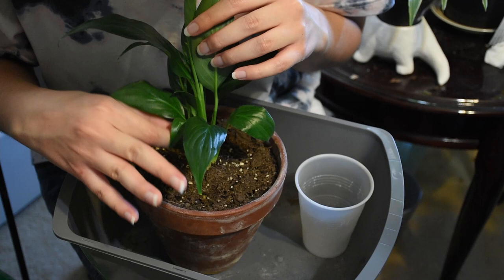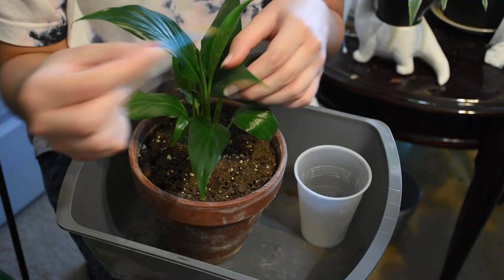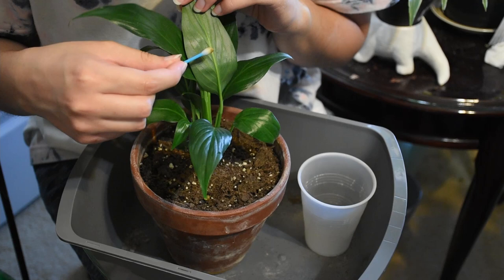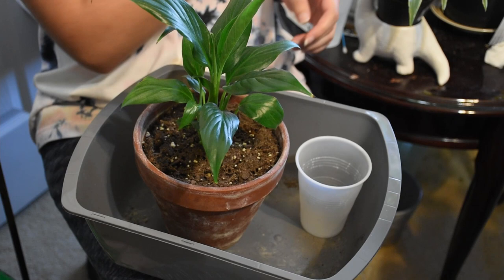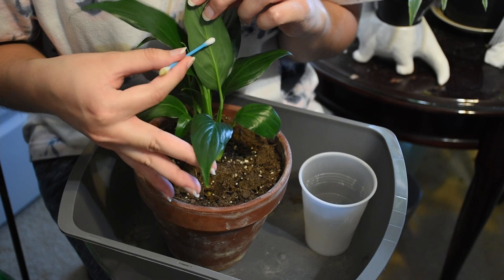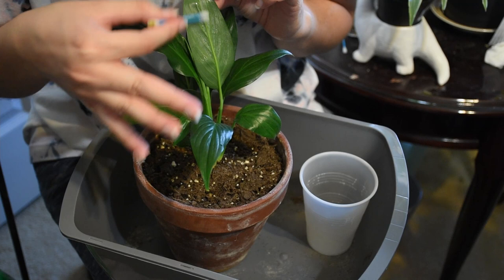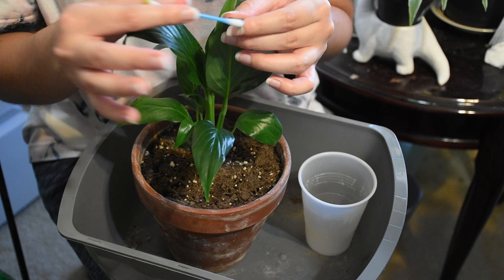They reproduce like crazy. So if you find mealybugs, you definitely want to isolate your plant. Good thing this plant lives in isolation basically — being my only dust plant, she lives on my desk alone because I heard peace lilies are low light plants and my desk was the only viable option. I have, however, noticed the presence of spider mites and/or mealybugs in some of my other plants. So I'm going to be doing this with them later.